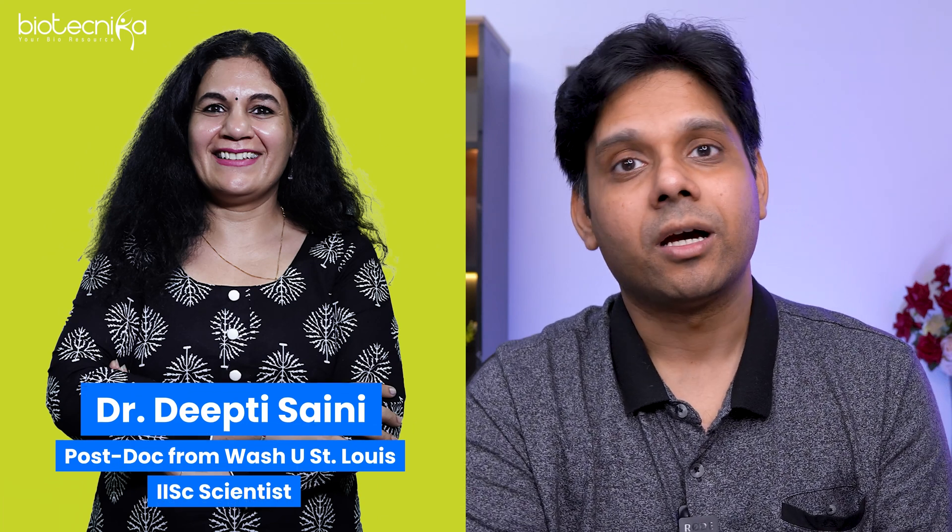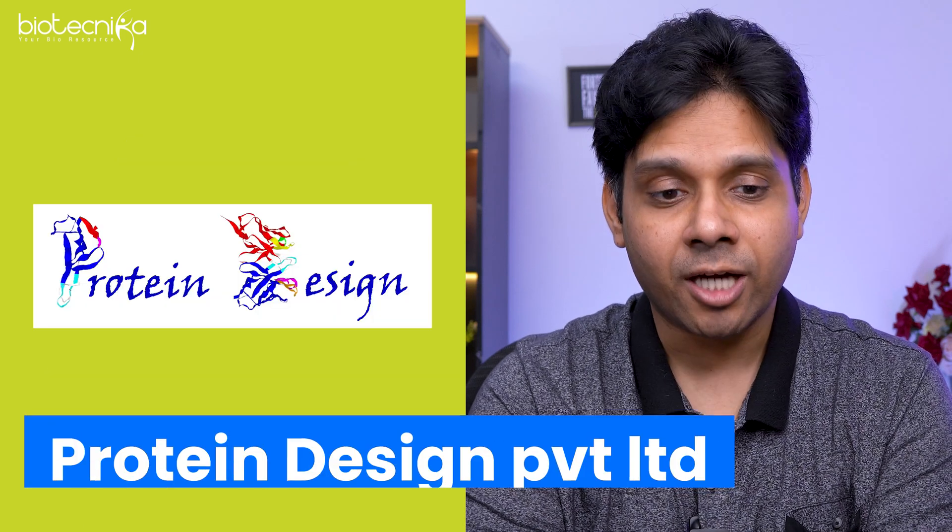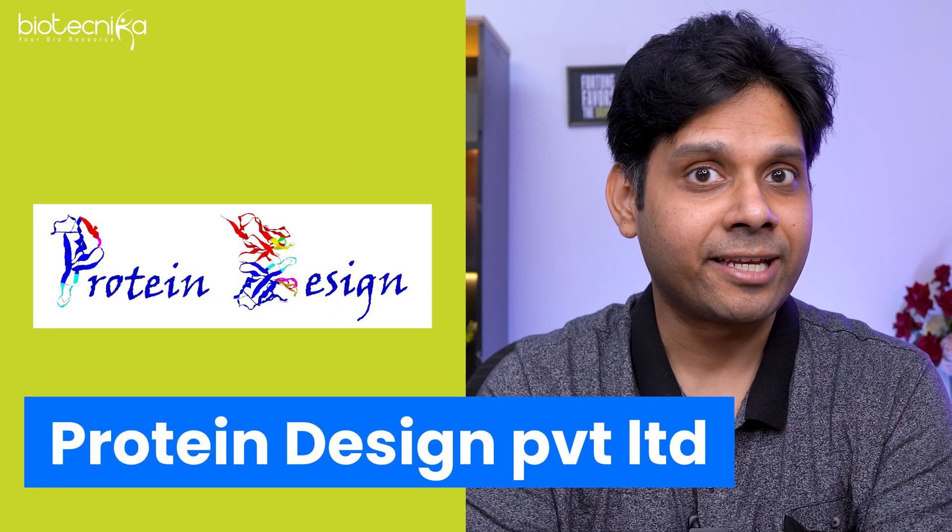What hurts the most is when Biotechnica subscribers suffer. That is why we created a complete system of hands-on training every month. This month we are doing some exciting hands-on training at Dr. Deepti Saini's lab. She's a postdoc from Washington University, US and an IAC scientist, and she started her own company called Protein Design Private Limited.